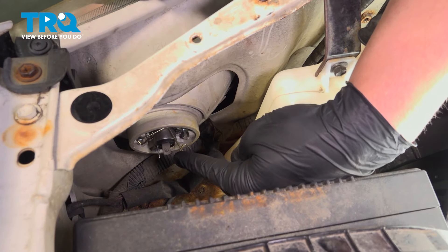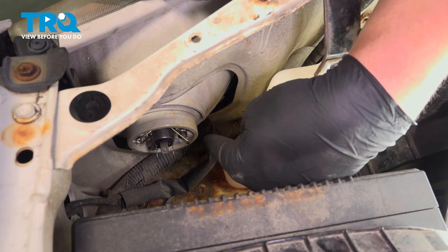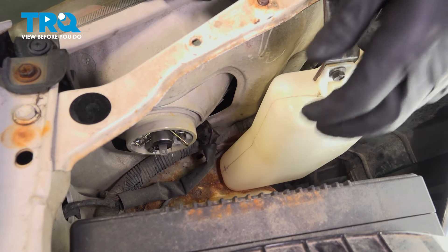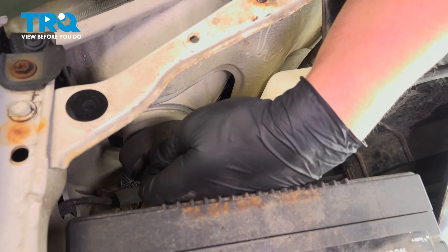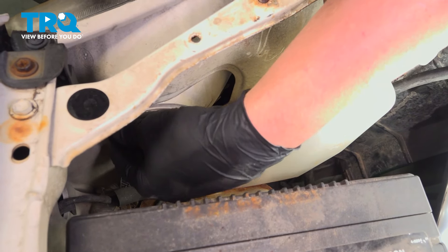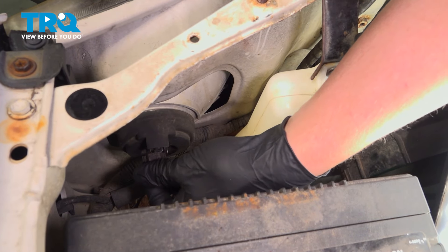Once you have the bulb installed, pull that door back down. Push it in and then down and it'll lock into place. Reinstall the boot and install your connector.